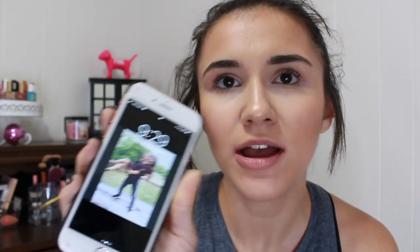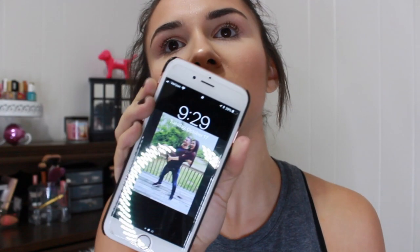I just got back from work and I really like how the foundation is looking still. I did notice it creased just a little bit in my smile lines. I've had this foundation on for nine and a half hours now — it's 9:29 — and it held up really really nicely. I love the finish, it looks so airbrushed and natural on the skin. I was getting so many compliments saying my makeup looked really good at work.